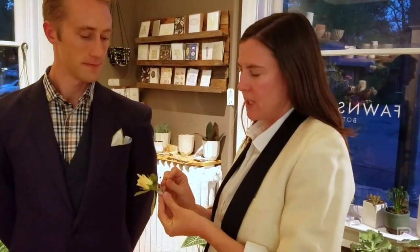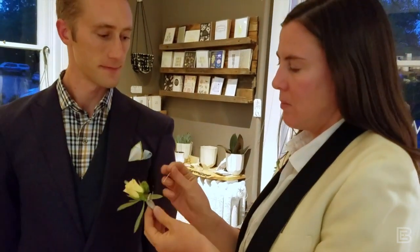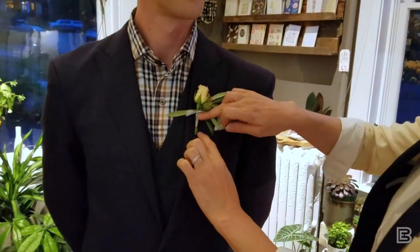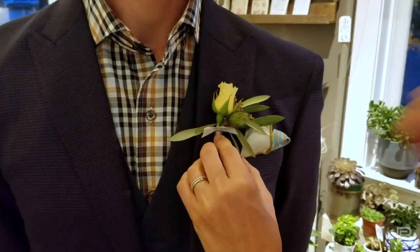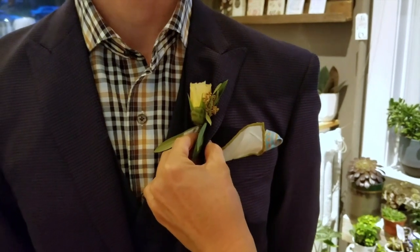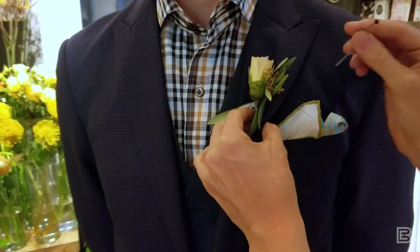Your florist should always include two pins on the stem of your boutonniere. Take the pins off and you're always going to pin over the heart, so in case you're confused when you're trying to pin it on, you're going to go right here. I like to have the stem of the boutonniere just slightly below the line of the pocket. We're going to start from behind and we're going to do fabric, then catch the ribbon, then back through the fabric.